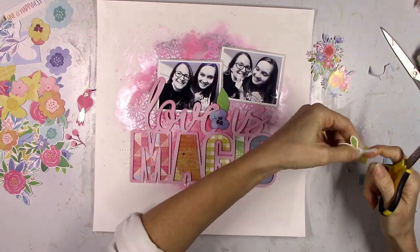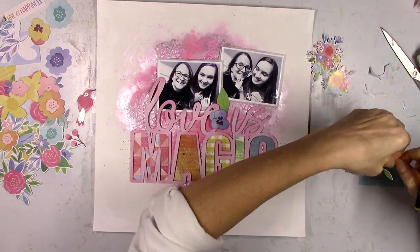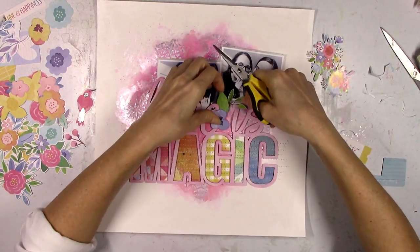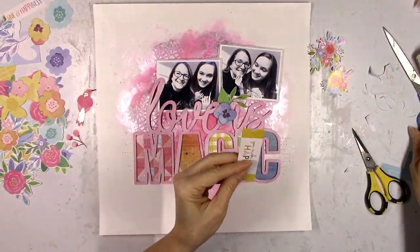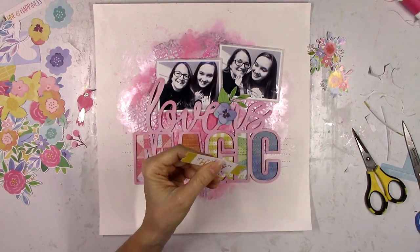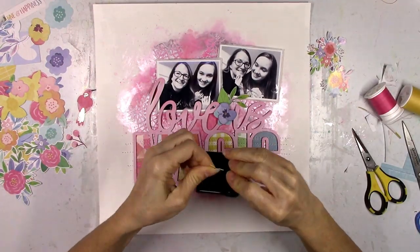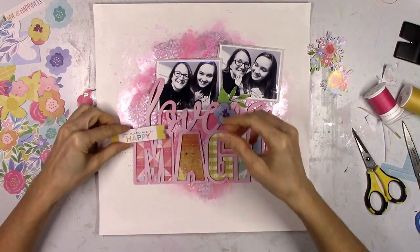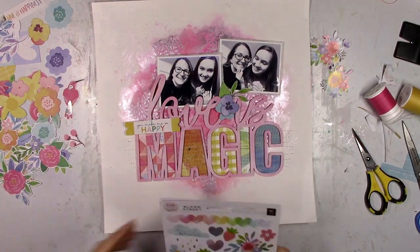I am going to wind up overlapping some things on top of the words, but you can still read what it says. I wanted something right there in the corner between 'love is' and where the two photos meet. I'm just trimming off some of the white border on that leaf die cut. You can see how many different beautiful colors are in those flowers — it's perfect for a rainbow color scheme. So many flowers, so many beautiful springy colors — everything matches so, so well.